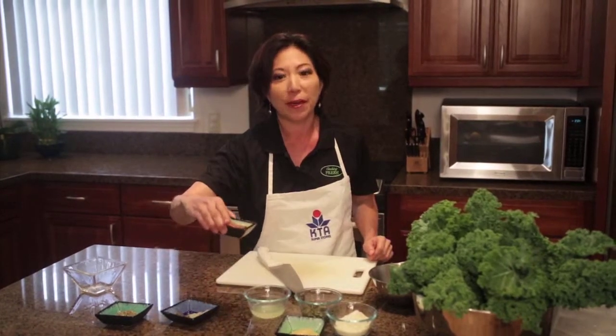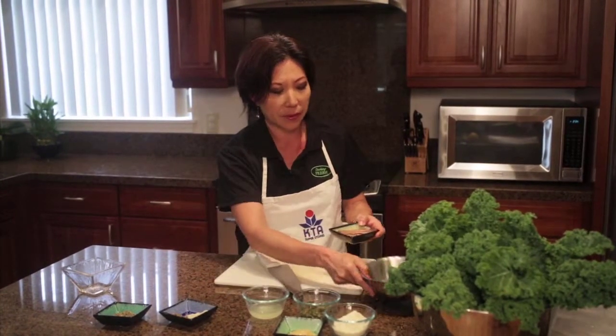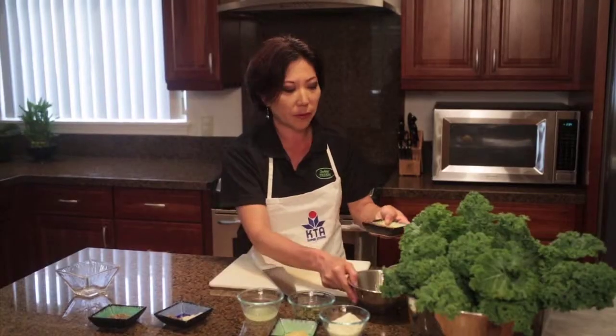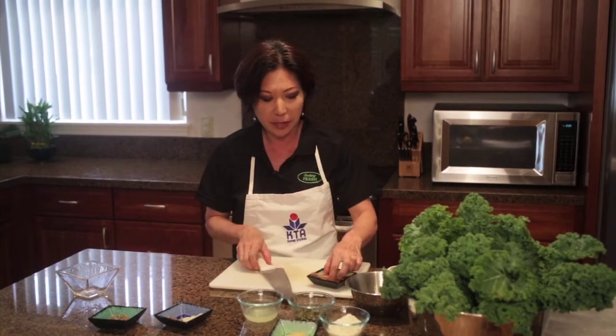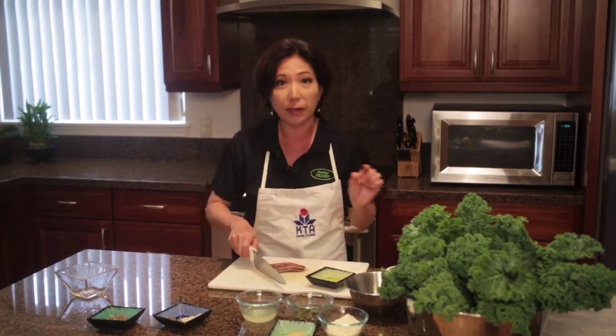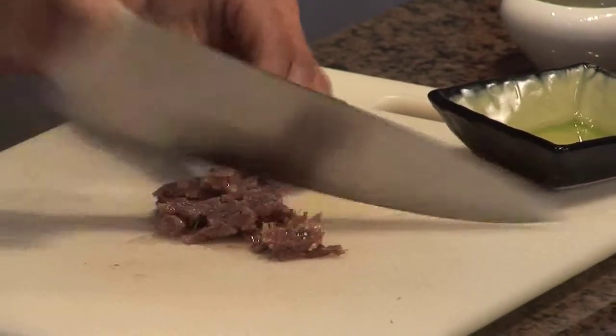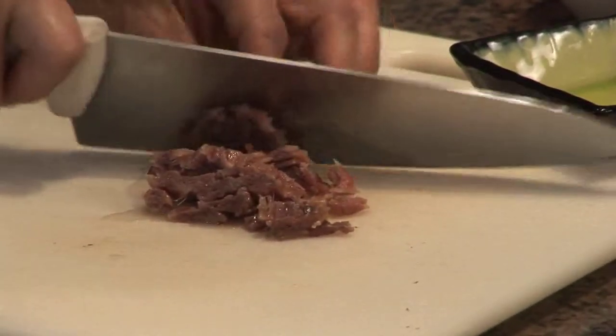You're going to start off with some anchovies. You do want that olive oil that it comes in — put that into a bowl. You've got to really get the anchovies into small pieces, so instead of trying to mash it with a fork, get a knife and kind of slice them up a little bit. Then we're going to continue to mash them once you put it into the bowl.